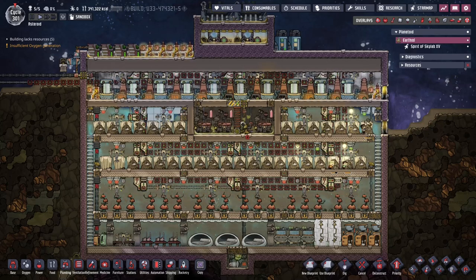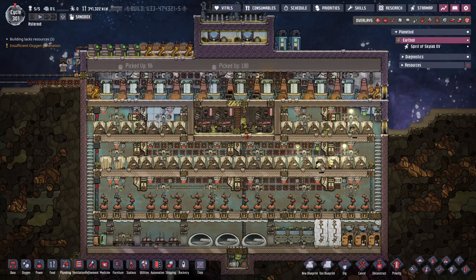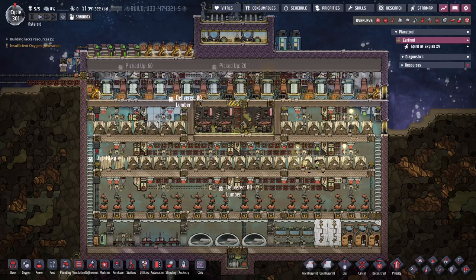This particular machine produces two tons of dirt every cycle and of that two tons it consumes 180 kilos every cycle, which nets you about 1800 kilos. And in addition to that, it is completely self-powered.